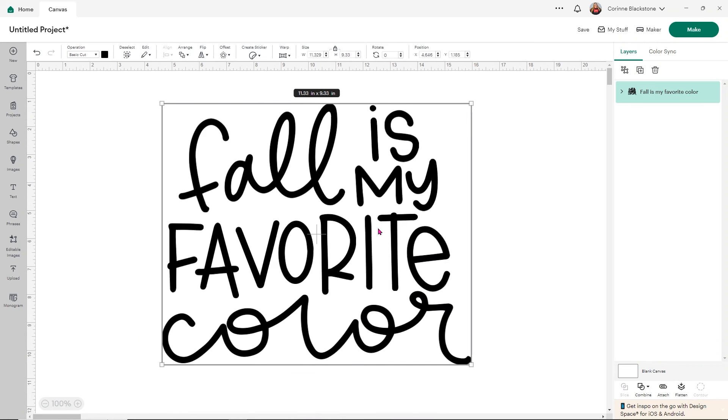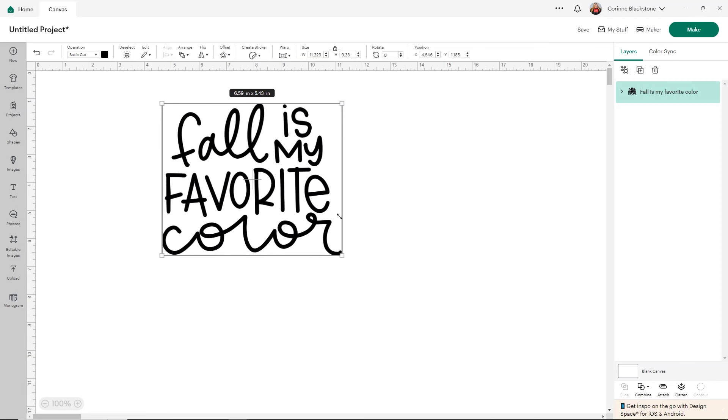From here is where you're going to do things like change the sizing and decide what you're cutting it on — whether you're going to use HTV or anything like that. For this video I'm just showing you how to upload them, and I'll link a couple videos below that will be really helpful if you want to know more about cutting on vinyl or HTV and different ways you can work with your SVGs. So that is one simple way to upload an SVG.